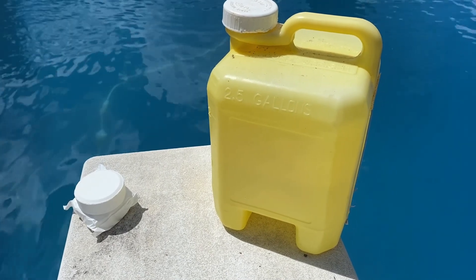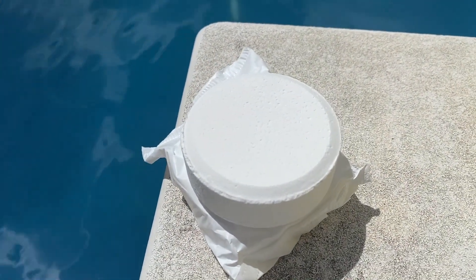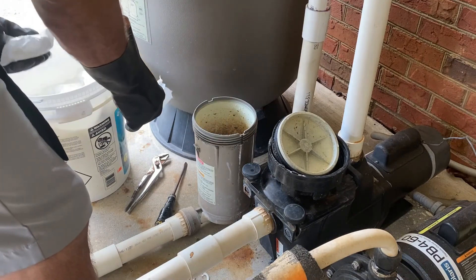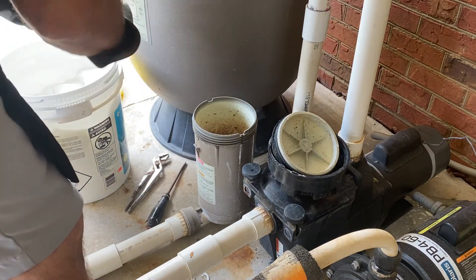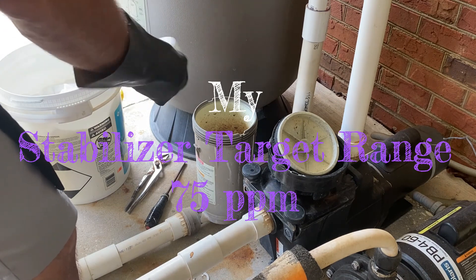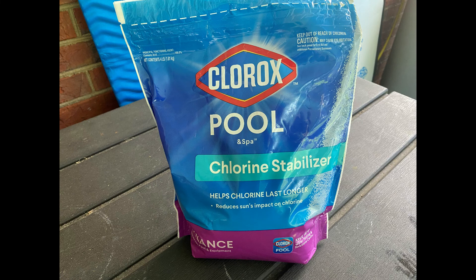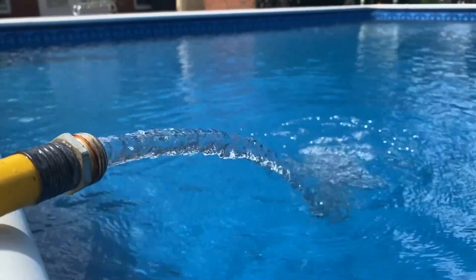Chlorine is either stabilized or unstabilized. Stabilized means that cyanuric acid is added to it, like these tablets. Cyanuric acid helps lengthen the life of chlorine from being burned up by the sun's rays. I use the stabilized chlorine tablets in a chlorinator to not only maintain my normal free chlorine level, but to help maintain my recommended stabilizer range of 40 to 100 parts per million. I strive to keep it about in the middle of that range, about 75 parts per million. If my tablets are too weak, I will use granular cyanuric acid to bring up the stabilizer level. High amounts of cyanuric acid can cause the chlorine to become oversaturated — as a result, the pool would have to be drained and refilled.